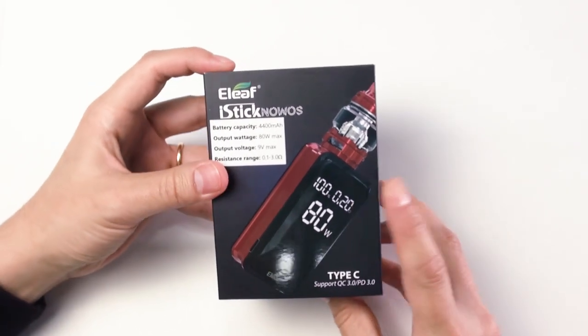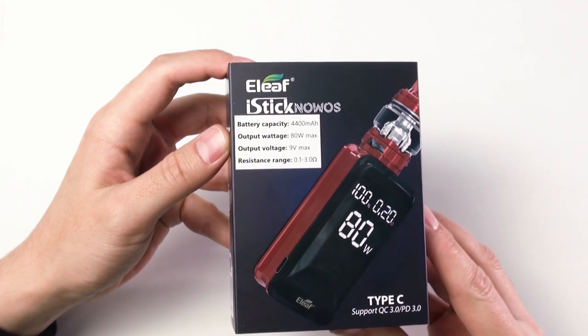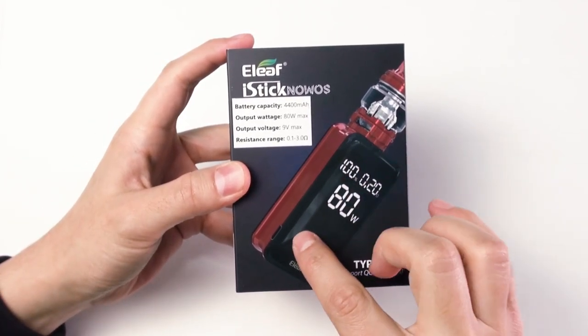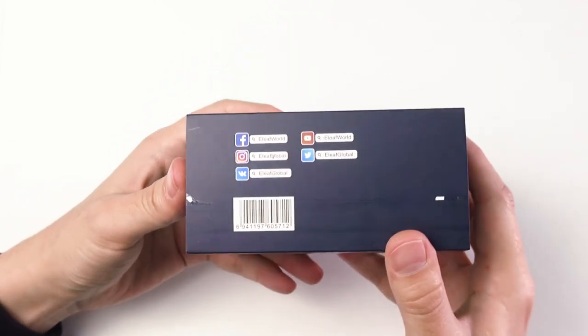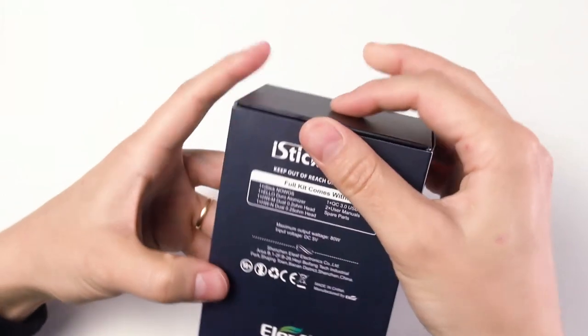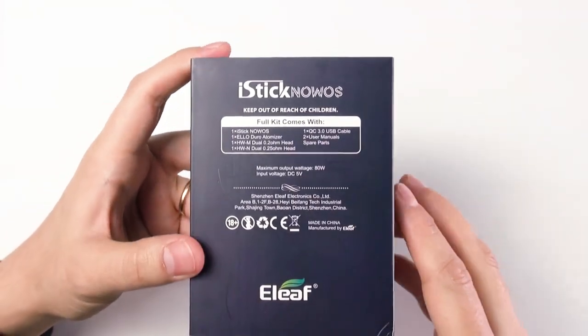The ELIF iStick Novos kit comes in this box. Here you can see some specs — let me freeze-frame it for you — and also the color configuration. It would be red with black. Here you can see the social media accounts for ELIF and a scratch code.